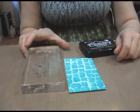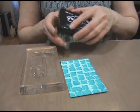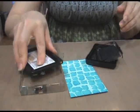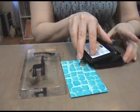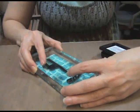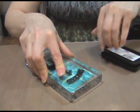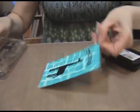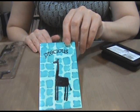Step 5: place clear stamps onto an acrylic block and ink the stamps with pitch black pigment ink. Stamp the image onto the center of your giraffe print. Allow it to dry, or you can speed up the drying with a heat tool.